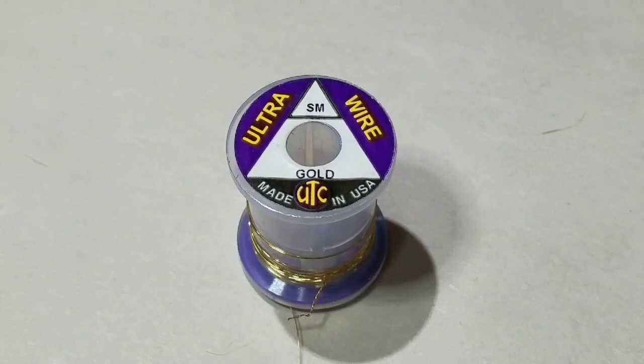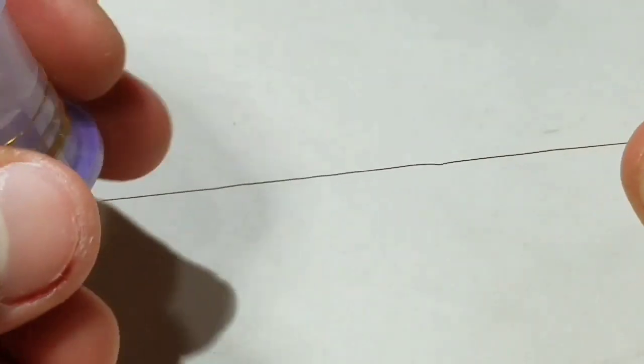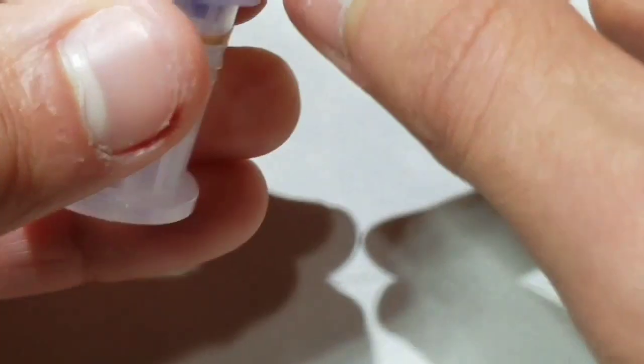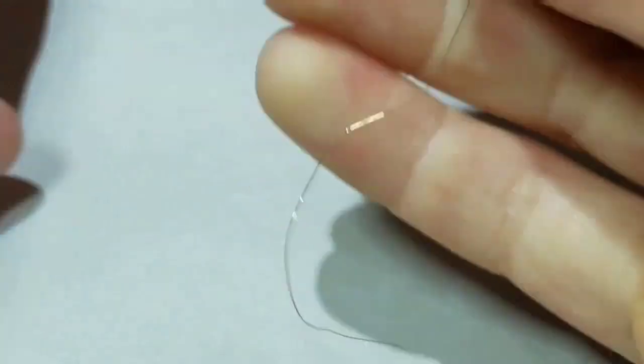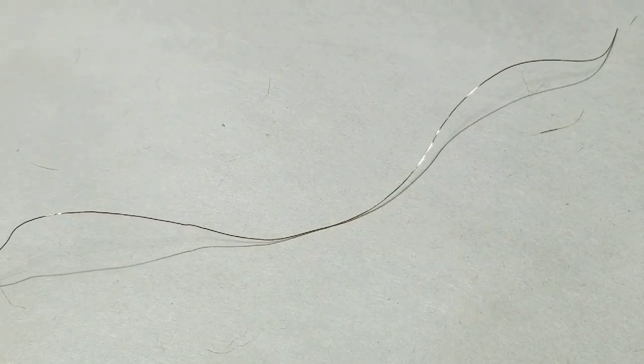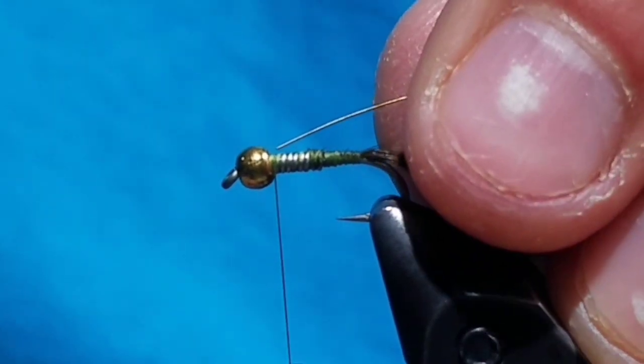Now go to some small gold wire. Acquire a piece about 5 inches in length — this will make numerous flies. Tie the tip of the wire on the near side of the hook.